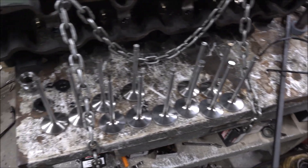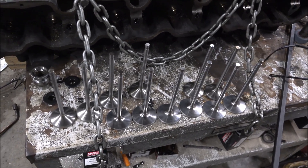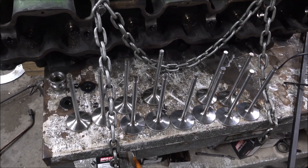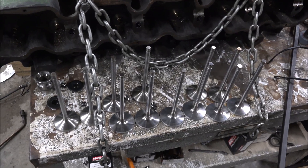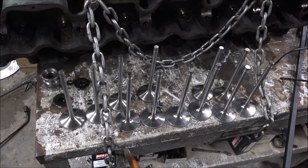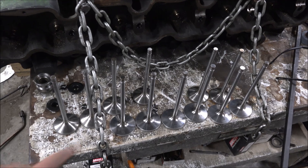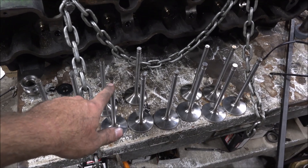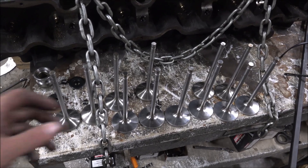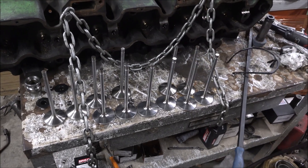So, considerable time on the Monster Monarch. I got those three-eighths valve stems all parted off to length and the grooves cut in them, which is always a little bit tricky. It's a very fine process. The screw has to be exactly on as best as possible to get the keeper to fit right. But they're all good.